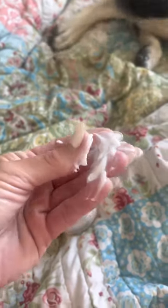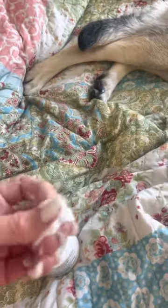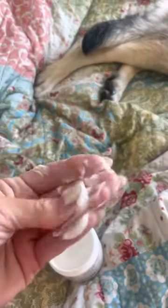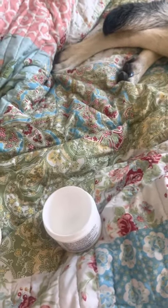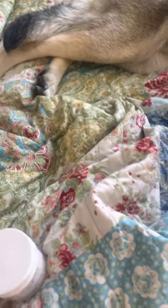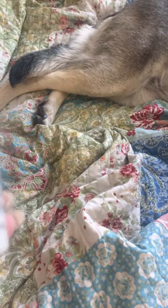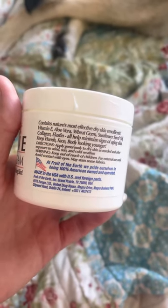I use it on my lips where they get chapped in the winter, and I'll use it on my face. I put it on at night and it heals my lips within the night. I'm going to use it as a body cream and rub it on my dry skin. This stuff is amazing. It's made here in the United States — it's made in Texas, which I like.